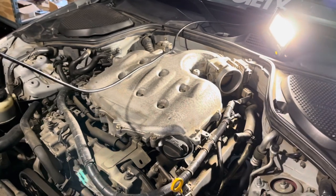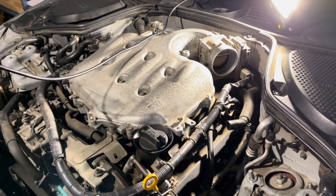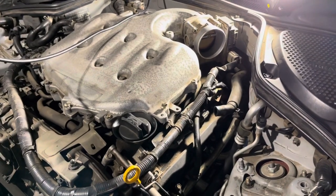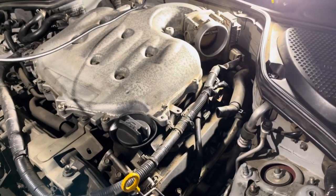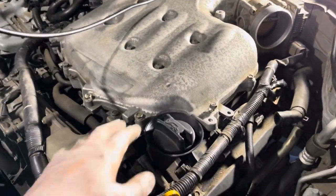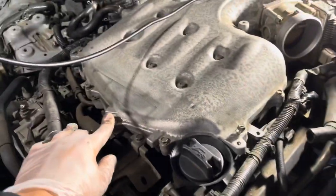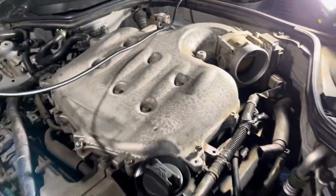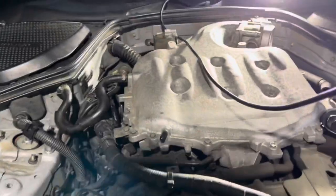The first thing you need to do in order to replace all of those — and I also didn't mention we're gonna replace the spark plugs — we're gonna have everything disassembled. We need to take the top plenum off. It's pretty much all 12mm bolts and a couple of nuts over here, also a couple of wire connections and hoses, so we're gonna disconnect all of those.